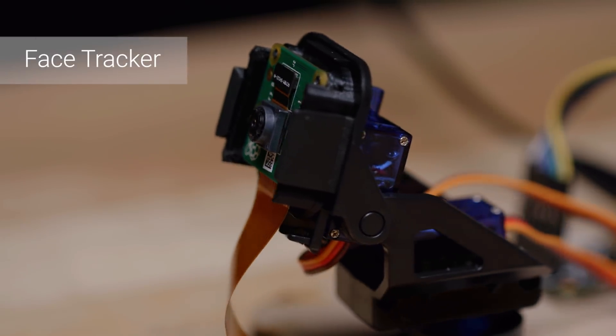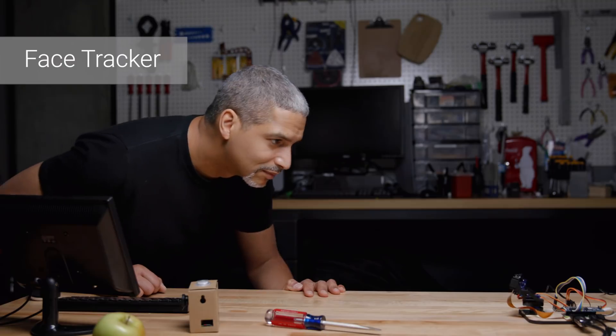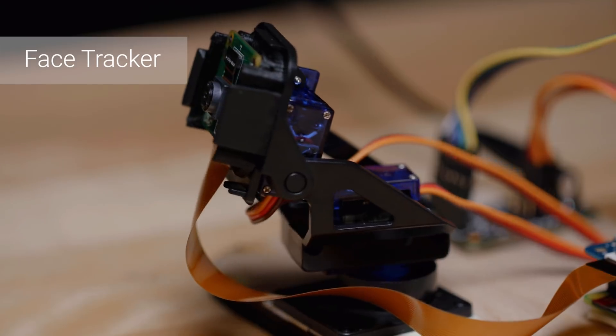Our face detector code tells us not only that there is a face in the image, but it also tells us where the face is. It gives us the geometry about the face, so we can use that to build a tracker that can follow me wherever I go.